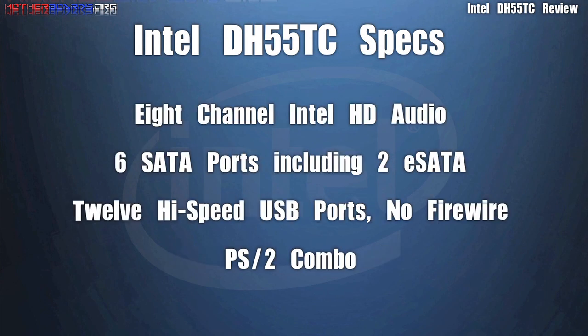For those wanting high quality sound for building an HTPC, this motherboard features 8-channel Intel HD audio. It also has 6 SATA ports including 2 eSATA external ports. There are 12 high-speed USB ports, though there is no FireWire.